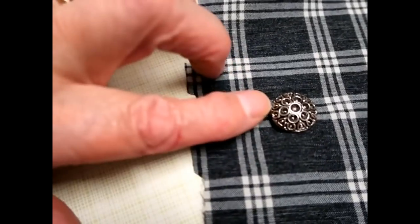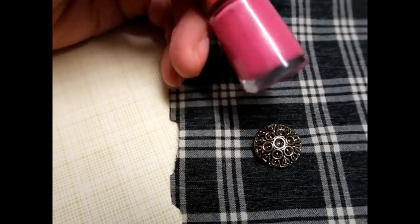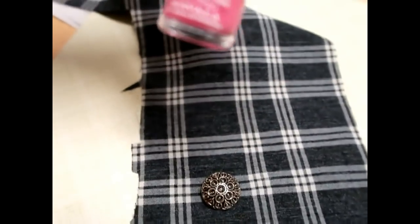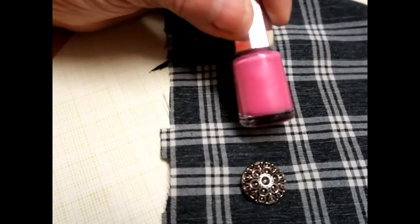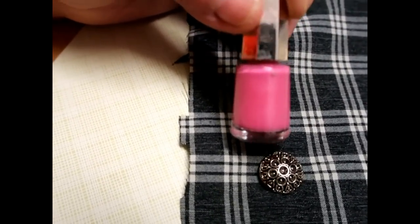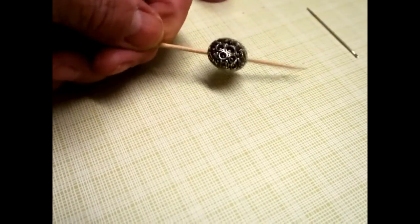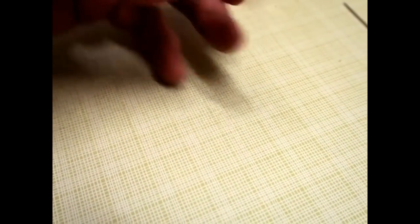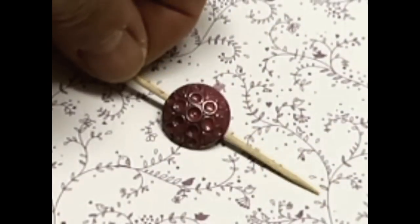So I have some buttons I want to change color. Rather than spray them, I'm going to try nail varnish. The nail varnish is Mavala, which is apparently very good for chip-proof paint. Nail varnish is really just a form of paint, so let's try it. These buttons have a shank on the back, so I've got a cocktail stick to hold them while I paint. Let's see what happens — I quite like it already; I might not even put a second coat on.